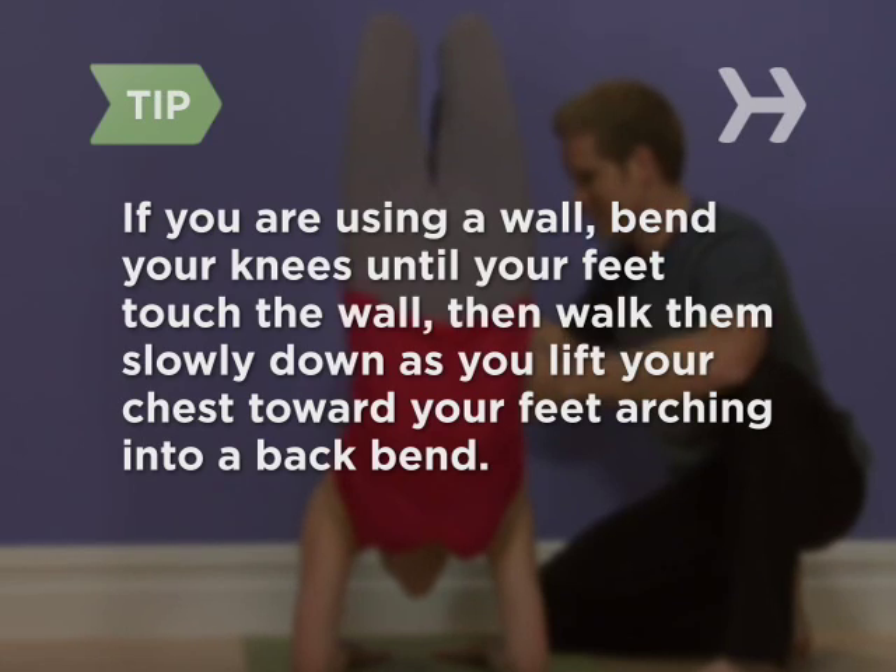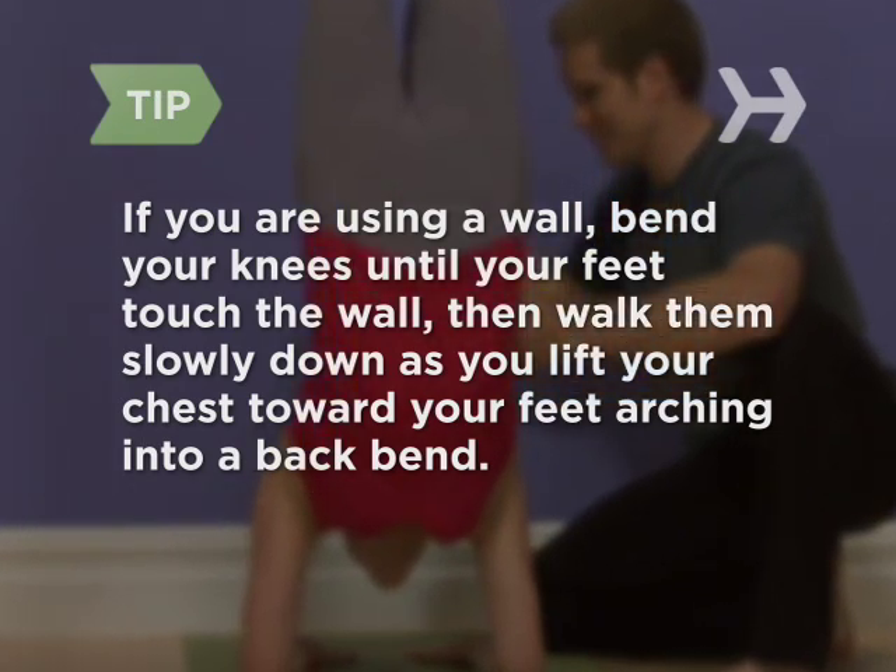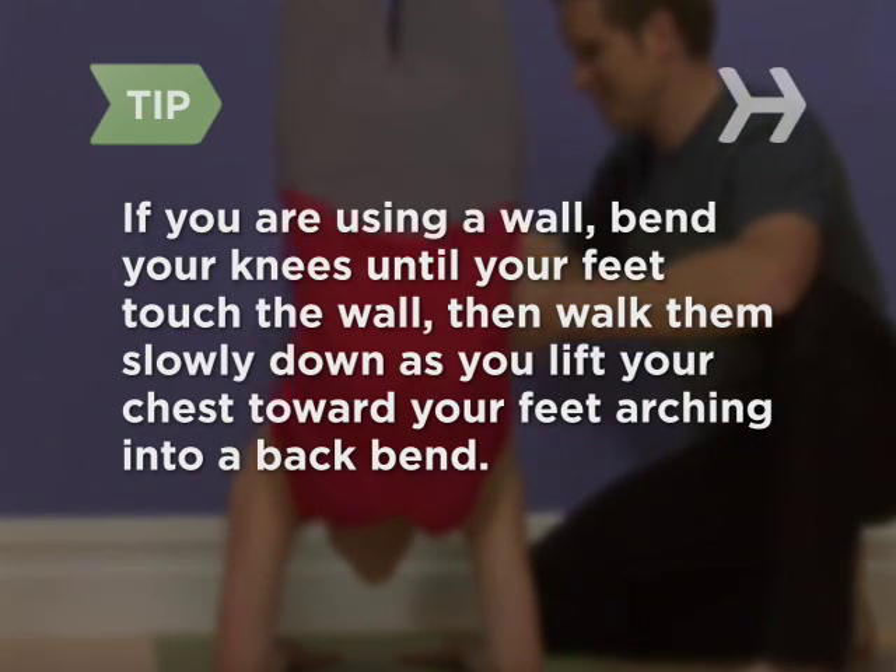If you are using a wall, bend your knees until your feet touch the wall, then walk them slowly down as you lift your chest toward your feet, arching into a backbend.